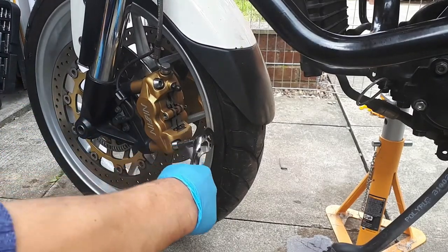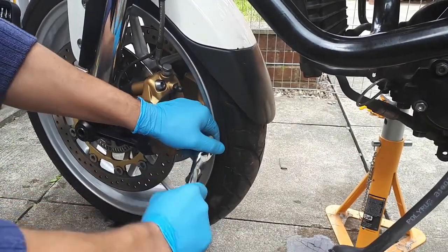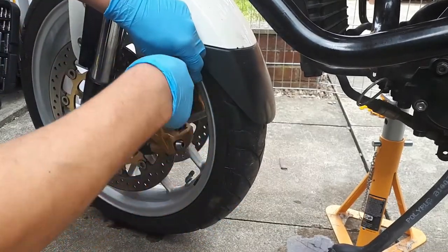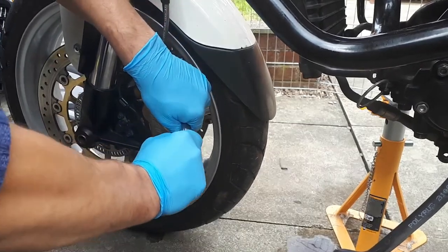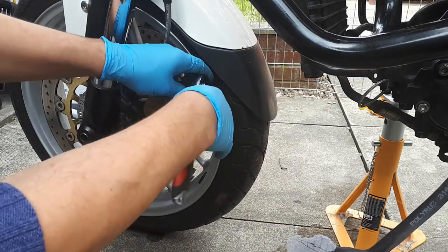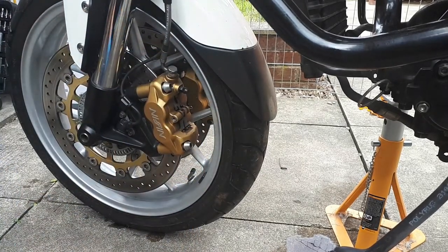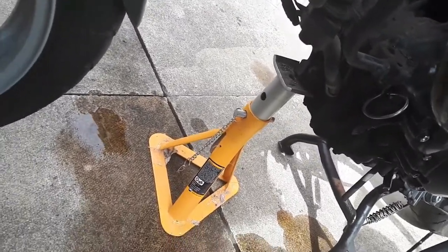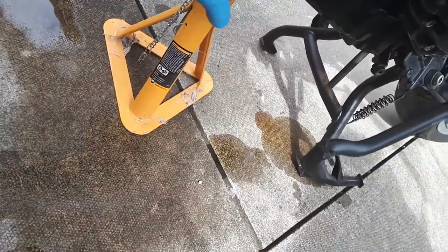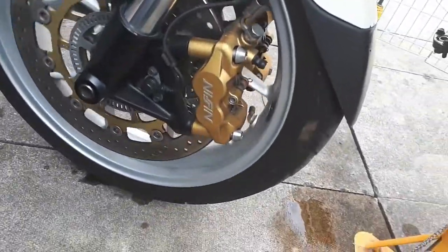And the other two. Now I'm going to go ask for help so I can secure the bike and make sure the front wheel is not touching the ground anymore. With some help I managed to secure the bike by putting this stand here. Now the front wheel is moving free.